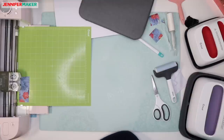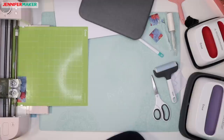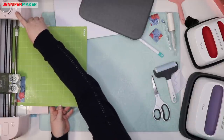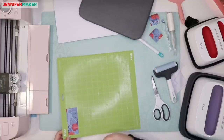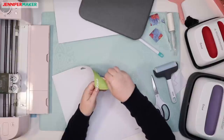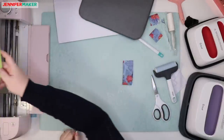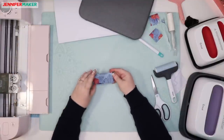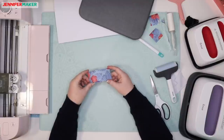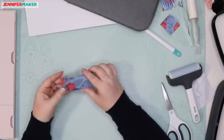Missy asks if you can apply Infusible Ink to dark colors like white onto a black t-shirt. I know without even doing this that you cannot, because that's not how sublimation ink works. It needs a white or light colored base material for the colors to be vibrant. If you want to use a black or dark colored shirt, you're going to want iron-on vinyl instead. Infusible Ink does not replace iron-on vinyl — it's just another tool in our toolbox.